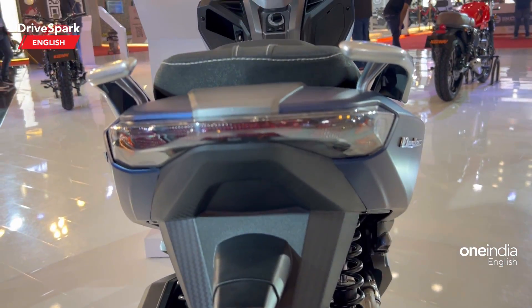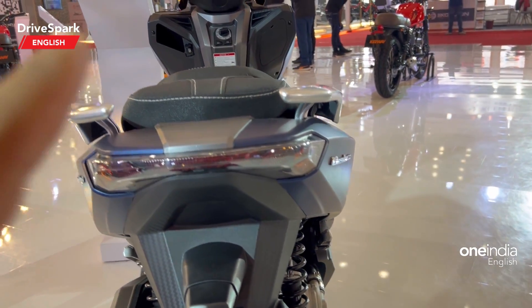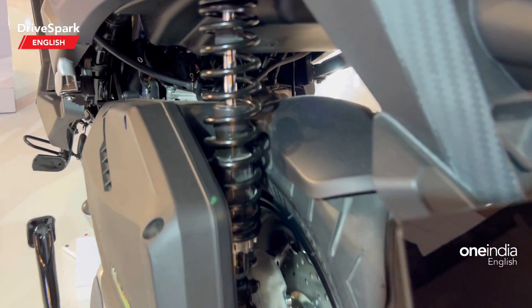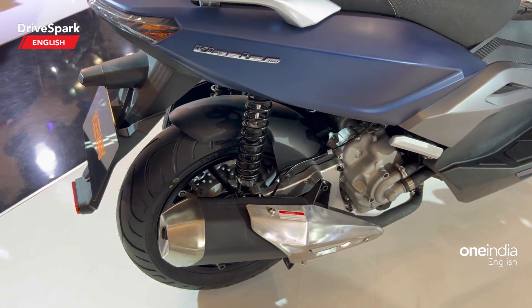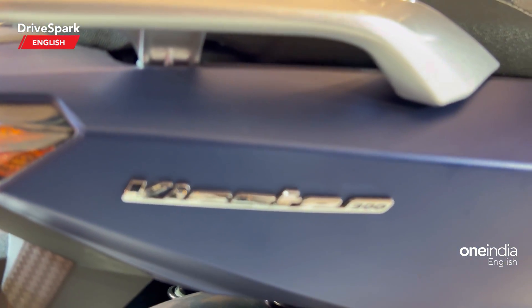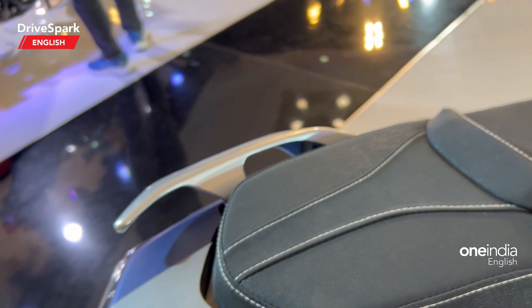Coming to the rear profile, here is the LED tail lamp with integrated indicators — it's a combination lamp. Here is the twin shock suspension with a preload adjuster. That's the exhaust — a very large-looking exhaust for the Keeway VST 300, with the VST 300 badging visible as well.